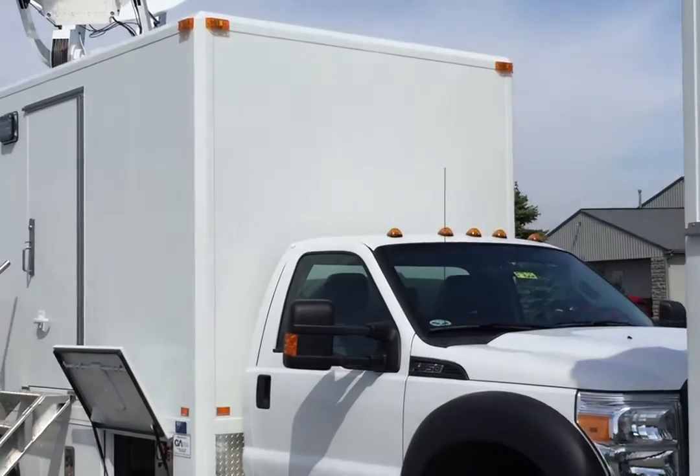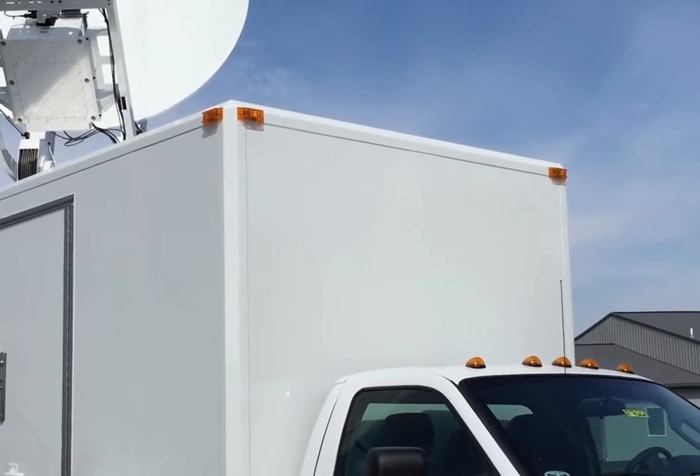Inside you have an audio booth, camera shading area, and engineering — a full group in this Nomad series 14-foot truck. I don't know of anybody else in the industry that's building this type of truck system. We have a lot of faith in the Nomad; it's something we've done for a long time and it's really quite remarkable.